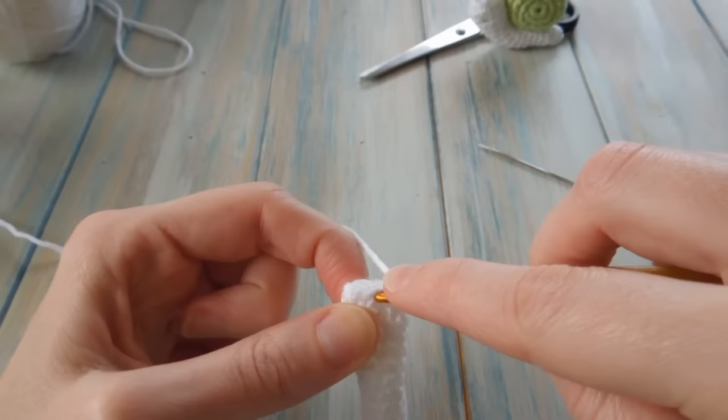There's our little snail complete and he can now join the little green one. I hope you enjoyed that tutorial and managed to follow along. It's been really nice testing out our new Happy Berry yarn on camera — it's available to buy on our website and I'll put a link in the description. Until then I shall see you soon for some more crochet fun. Cheers for watching, guys. Bye!